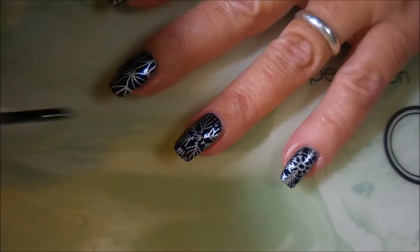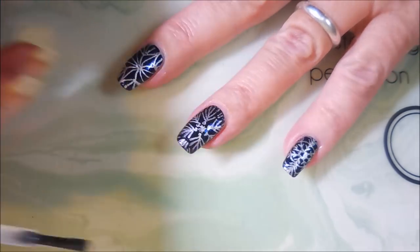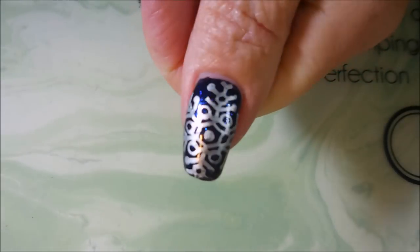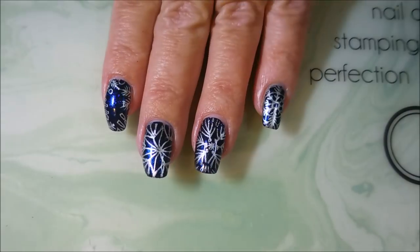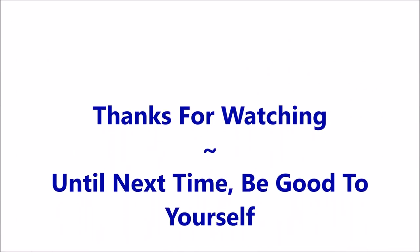I really ended up loving the way it turned out. I do love me some Christmas and winter manis — I think they're gorgeous. I hope you enjoyed this one, leave me a comment and let me know what you think. Here's my swatch photo, thanks for watching, and until next time be good to yourself — talk to you soon, bye!